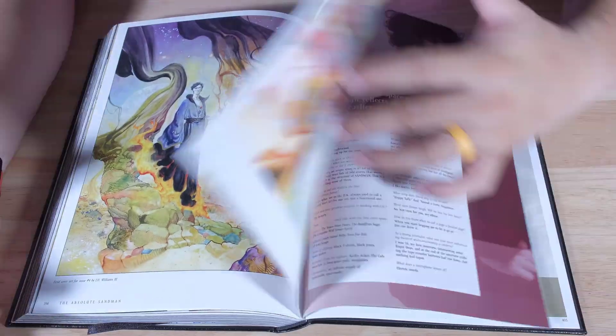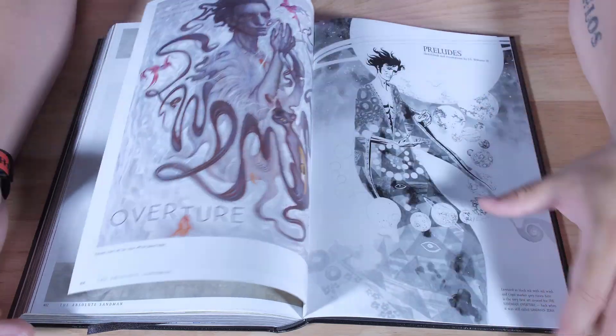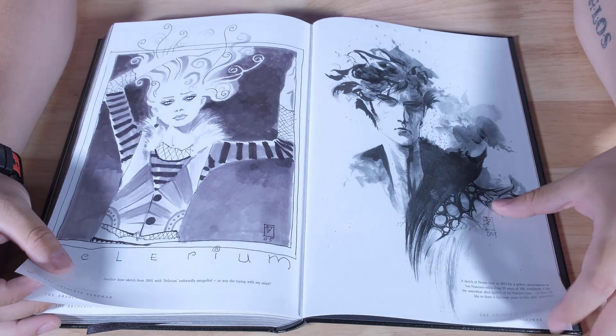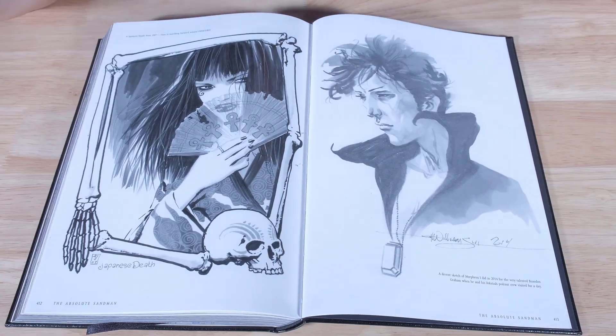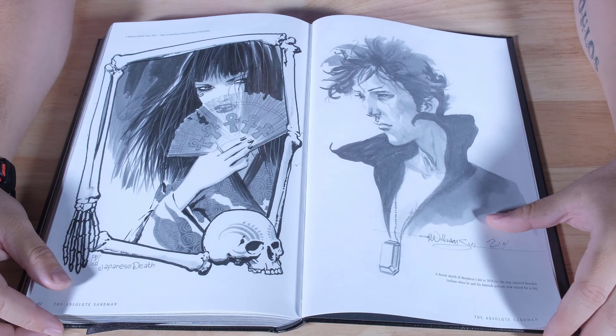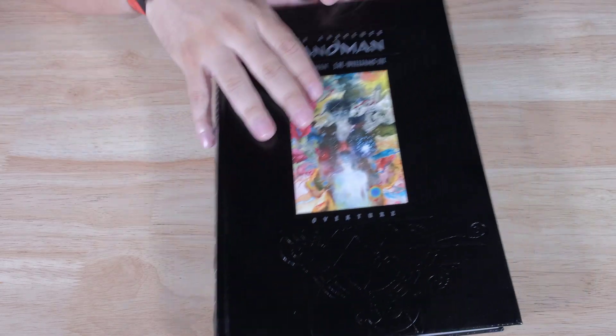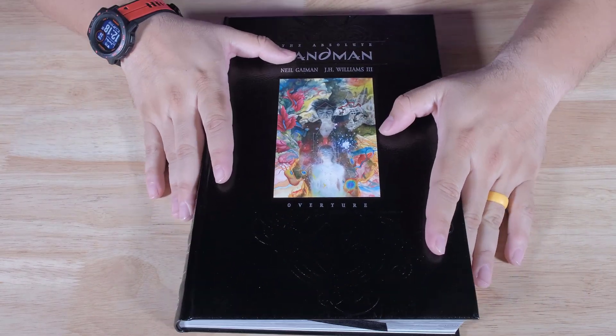If you've been missing the DC or the Vertigo cover, let me know which one you have. Maybe you have all of the original Vertigo — that's going to cost money, but it's going to be worth it in the long run. If you enjoyed the story, make sure you read it, let me know what you think. Comment on the video if you're going to buy this. Check it out at McGonagall's Books. Let me know what you think, and I will see you in the next one.